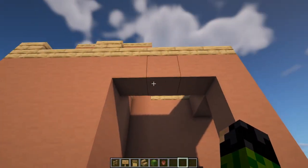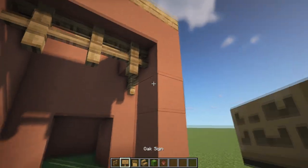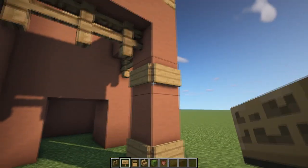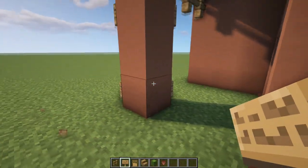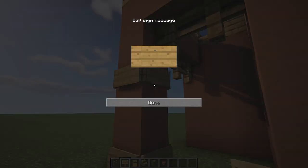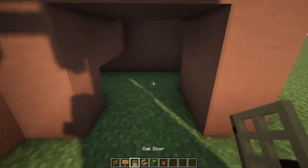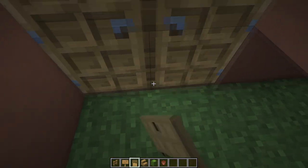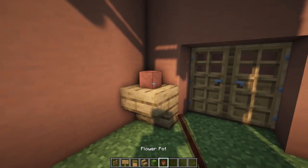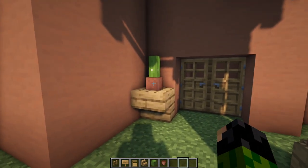For our entrance way over here we can start by placing some oak fences on the bottom of these terracotta blocks. Then grab our oak signs and place them on the bottom block and the third block up. Quick tip: you can actually use Escape to exit from a sign instead of pressing the done button, just to save yourself a couple of seconds. Then grab our door and come back a block and place it down. Then we can put an upside down stair in the corner with our flower pot and whatever you want to go inside — I personally am using a cactus.